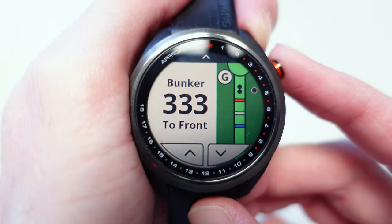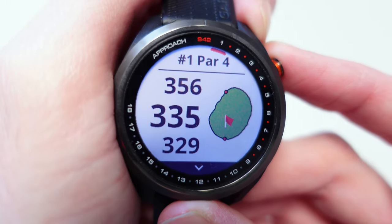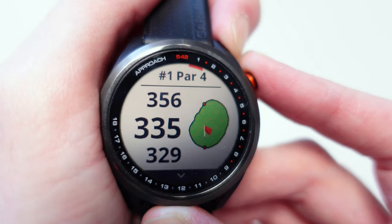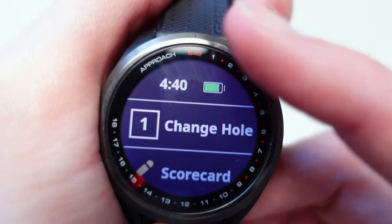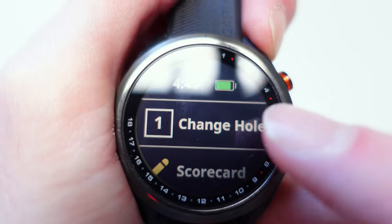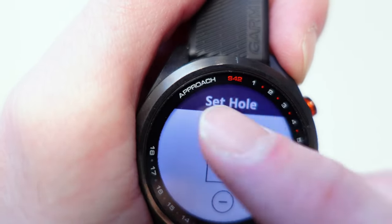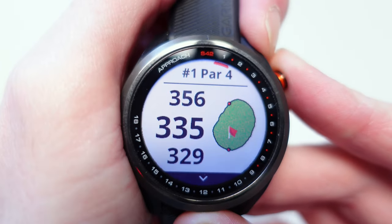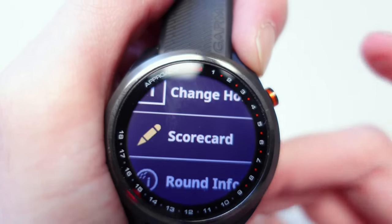That's how the hazards work, and to get back you just press the button on the right. Press the menu button on the right and it gives you your menu, quickly brings up the time, and gives you a quick battery indication. If you want to change the hole, press that button and scroll up or down to whichever one, then press the tick button to confirm. For now let's stay on hole number one. Scrolling through you have the scorecard, which will populate as you go through the round.